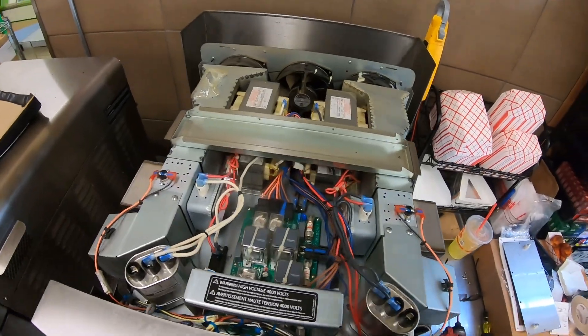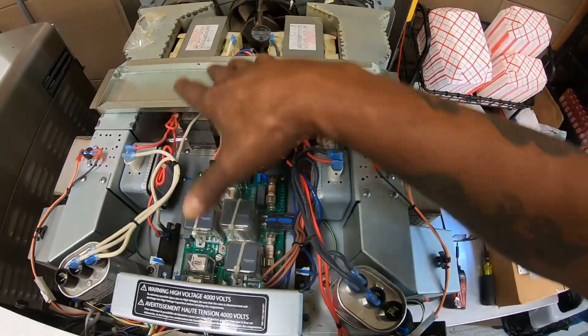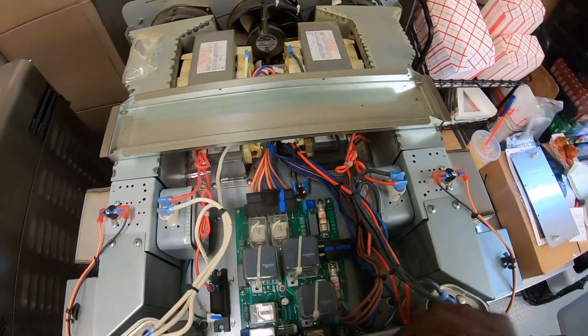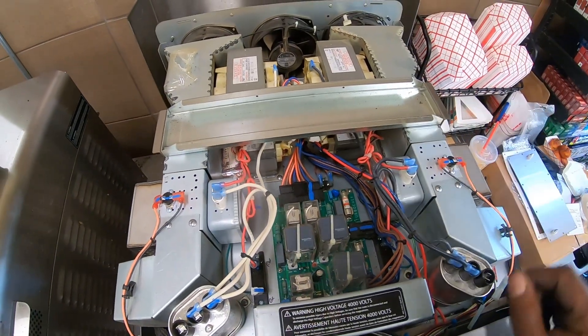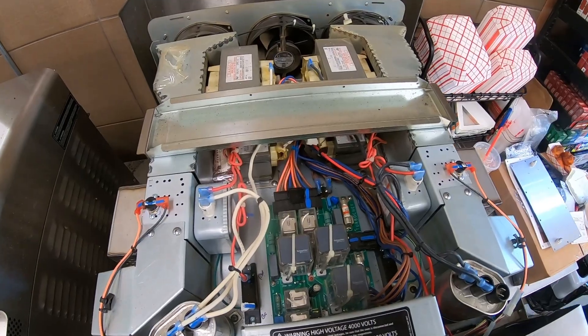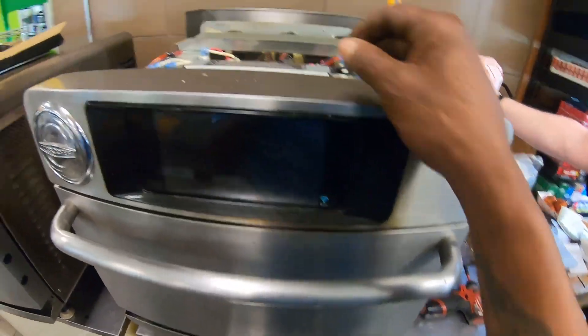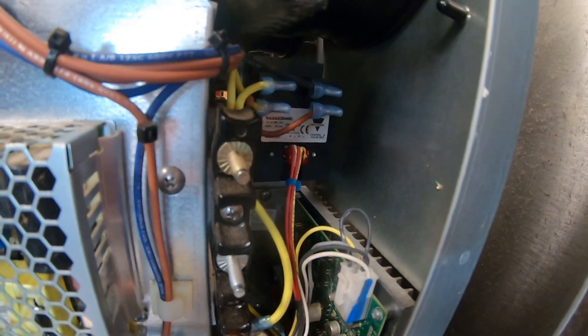Got the covers off. The heater sits underneath all of this, so you're going to have to take all of this out to get to the heater plate and get it changed. There's also a solid state relay right back there that has to be replaced.